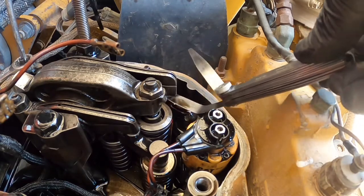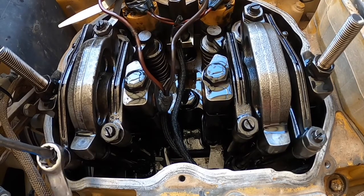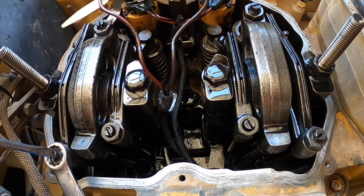It's the same process with the exhaust rocker arm, but you're using a 25 thou feeler gauge. Again, when you have a slight drag on your feeler gauge, tighten up the adjuster nut. You can lock the nut off and complete it with just a spanner, but you really should torque the nut to specifications.